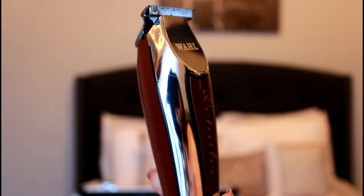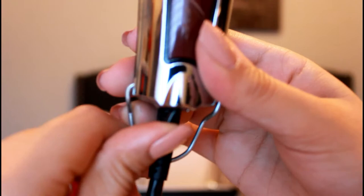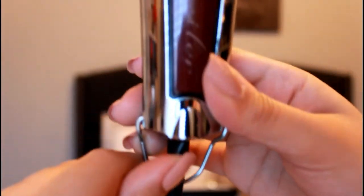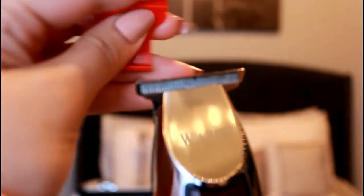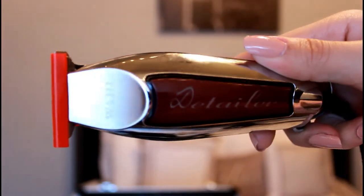These are the Wahl Detailers. Someone gifted them to me and they are really amazing. I adjusted these too and they cut really sharp. I'll show you the other trimmers that came with my kit, which I had some trouble with, but yeah — Wahl Detailers are great.